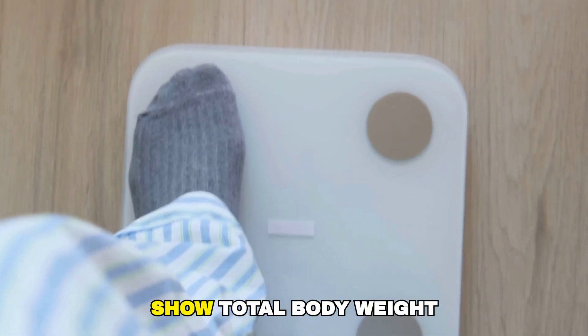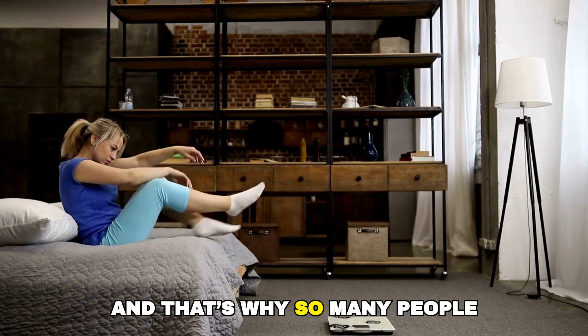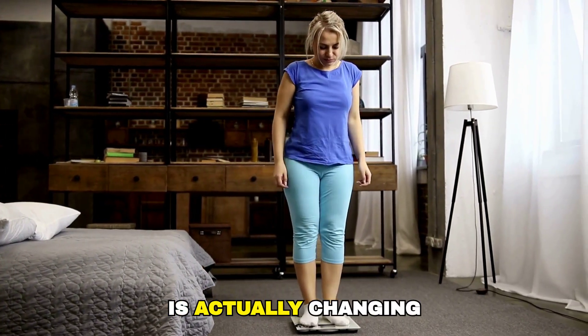Most regular scales only show total body weight. They don't tell you how much of that weight is fat, muscle, or water. And that's why so many people feel frustrated and think nothing is working, even when their body is actually changing.